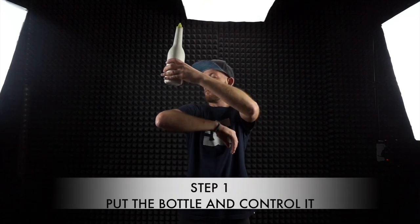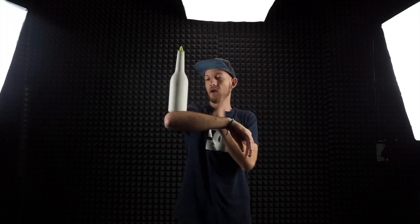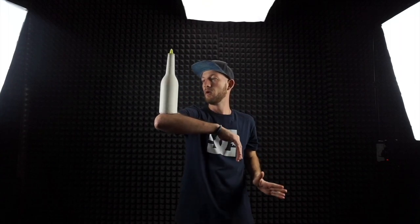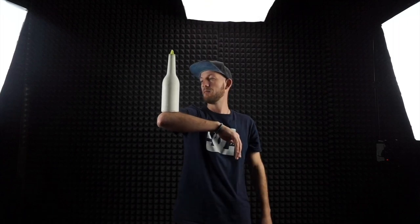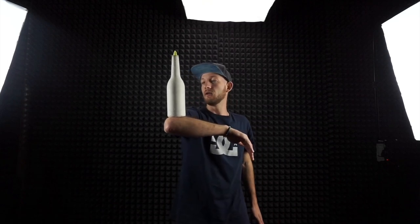The main thing you need to do is put the bottle on your elbow and start to control it. Don't do any bumps, don't do any spins — just put the bottle on your elbow and control it. This is the first step because it's all about control. Stay still until the bottle doesn't drop.